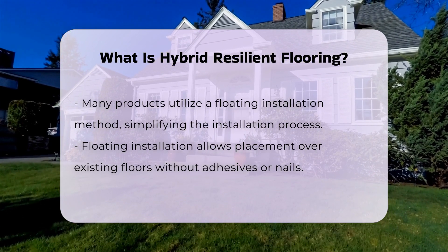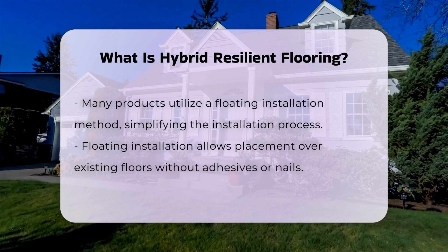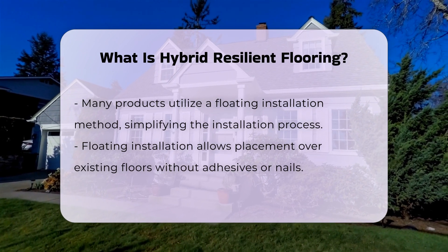Hybrid resilient flooring also offers a wide range of design options. Homeowners can choose from various colors, textures, and patterns, making it versatile for different aesthetics.